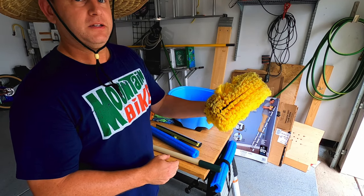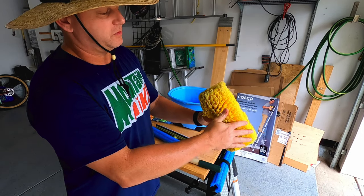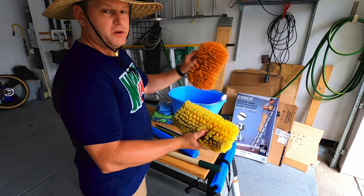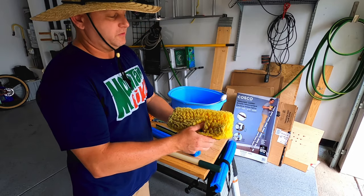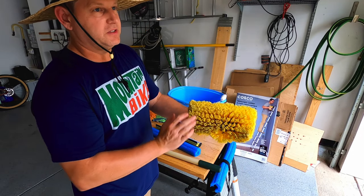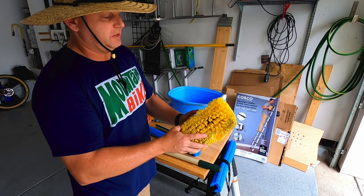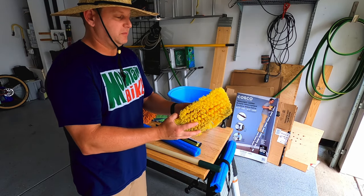The first tool you want is a brush head like this — very soft bristles. I like brushes better than microfiber heads because the brush allows the dirt to drain down rather than pressing the dirt up against the van. You can find brushes like this on Amazon and probably in stores as well.